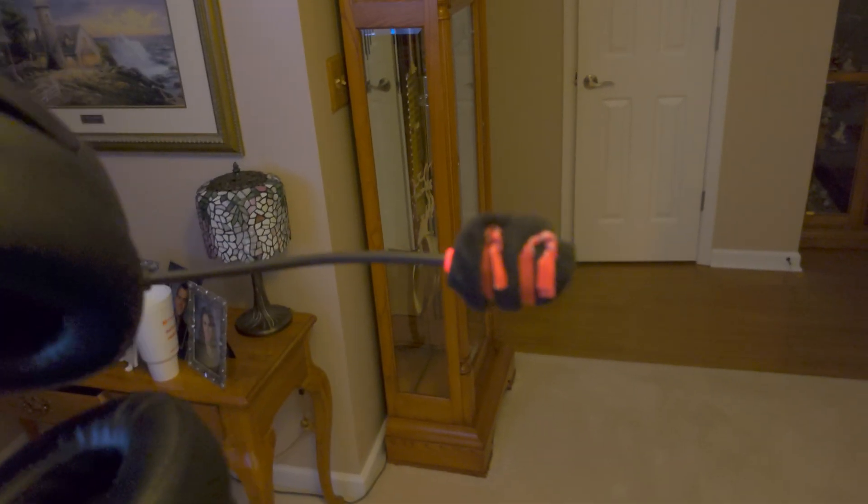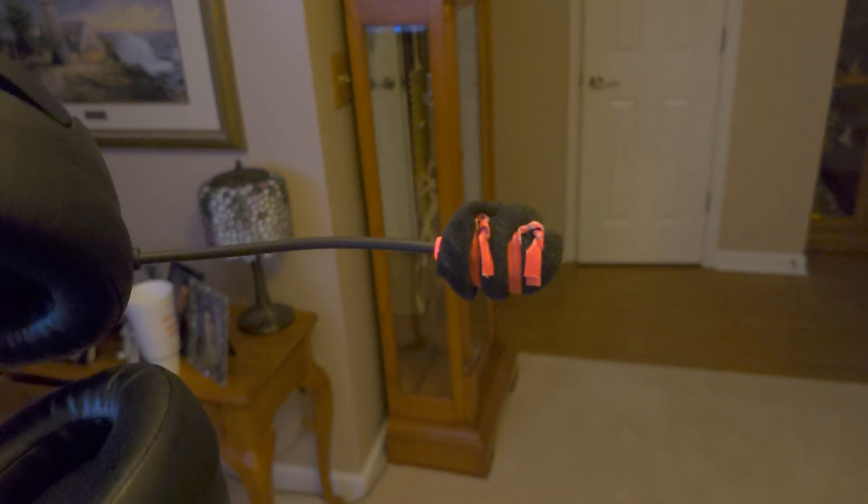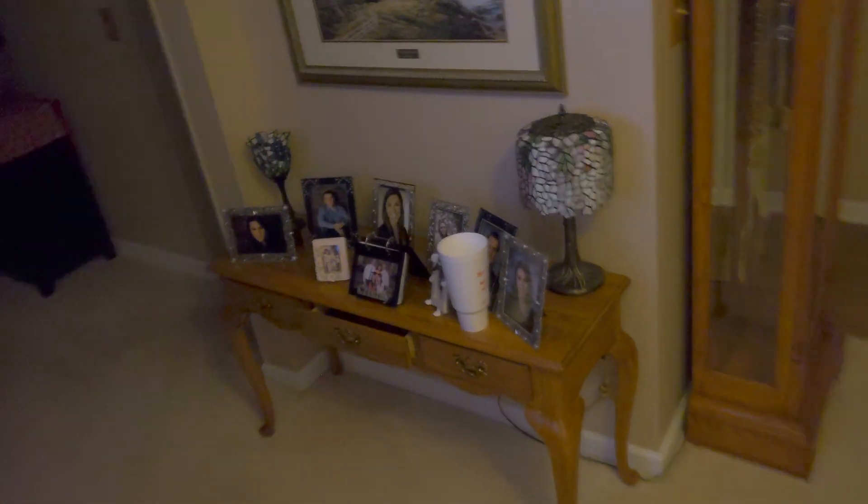Now obviously you're probably thinking what in the hell is that? Well it's a windscreen. Basically I put an impromptu DIY windscreen on here and it works so people don't have to listen to me breathe.